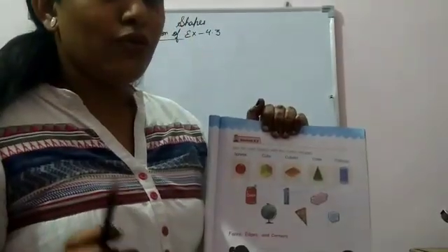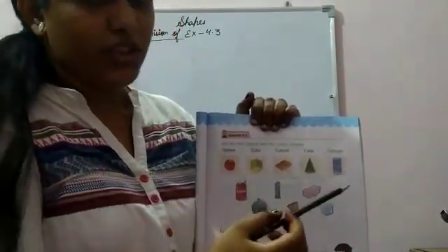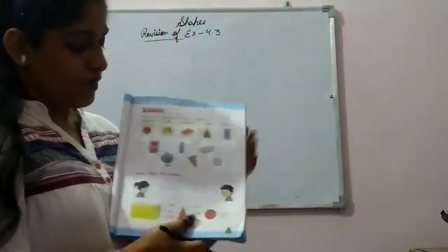Now you have to write two examples in your notebook of each shape. Now we will revise.